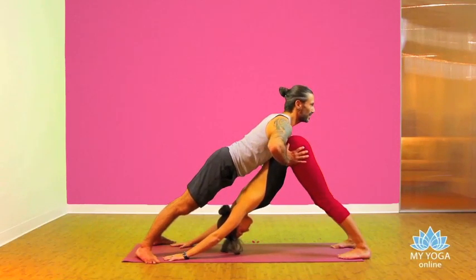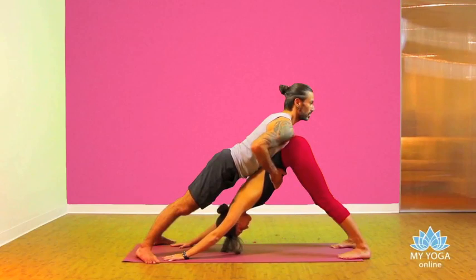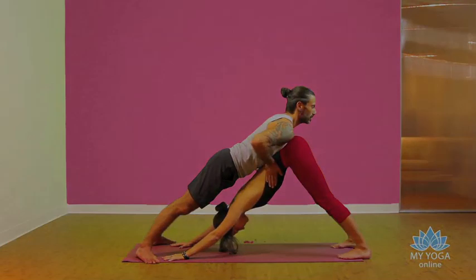Connect the femur bone inside of the hip socket, activating the sacral center, and bring ribs inside to align all chakras in this process. Feel the breath of your partner — encourage your partner to breathe through the sides of the ribs.